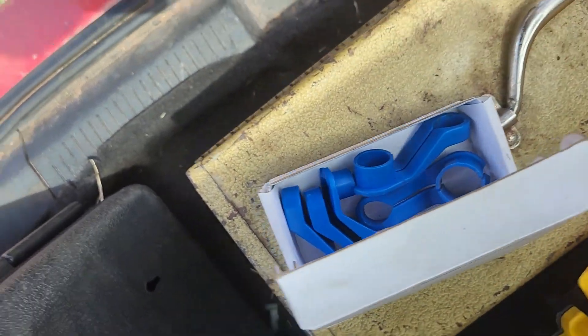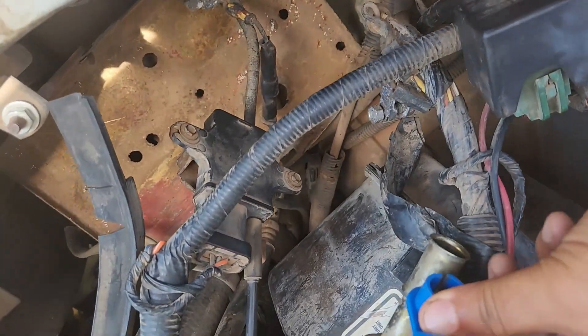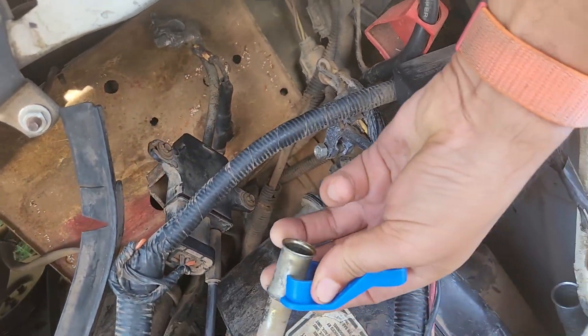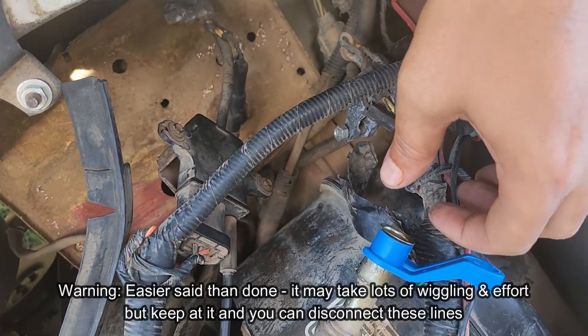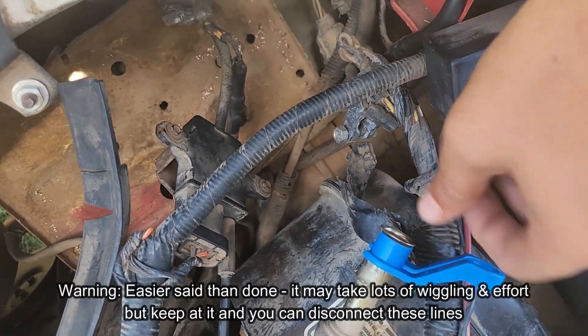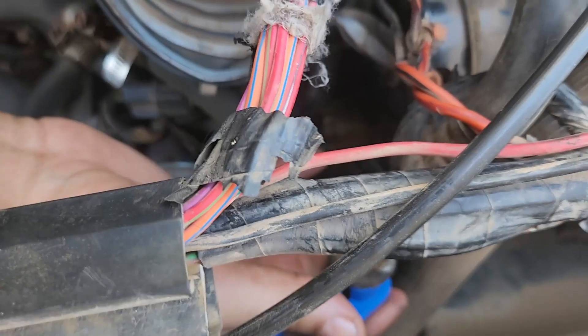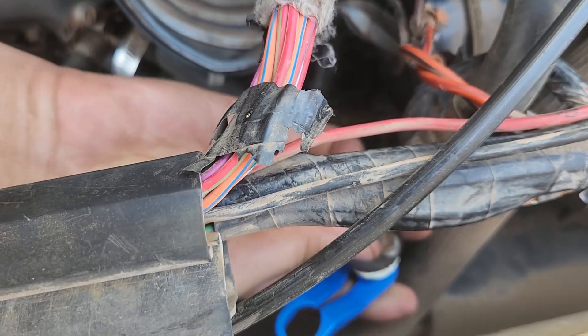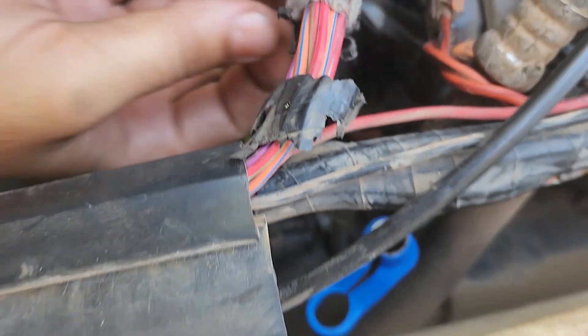You find the right one from the set. Whenever you find it — say this was still connected — you'll clip it on and then you're going to push it forward. It's going to push forward some springs and you'll be able to disconnect. So over here, I'm going to put it in here, push it forward. And with one hand you hold it here, and the other hand you'll be able to disconnect.